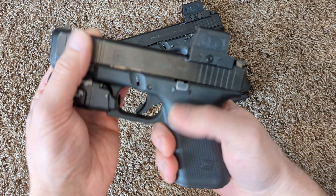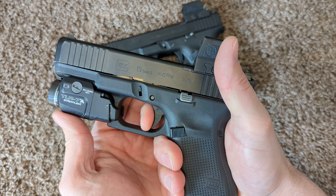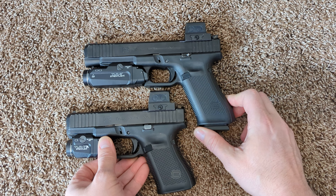Stock Glock triggers, you do the same thing — pull to the wall, gun goes off, let it go to reset, and you're just riding that reset. When you want to shoot fast, that's how you shoot any of those types of triggers.